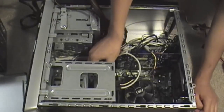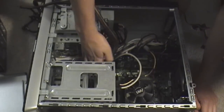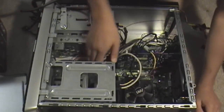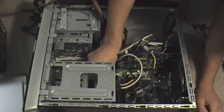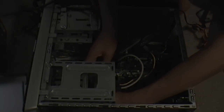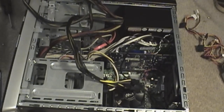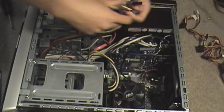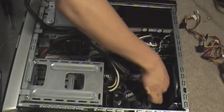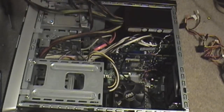It should just slide in easily. So we're just going to plug in the four-pin and et cetera, if I could find it.